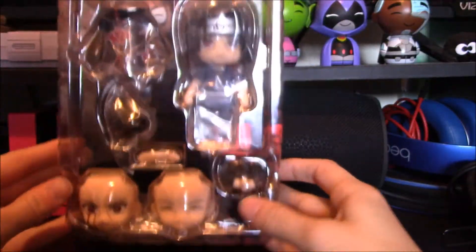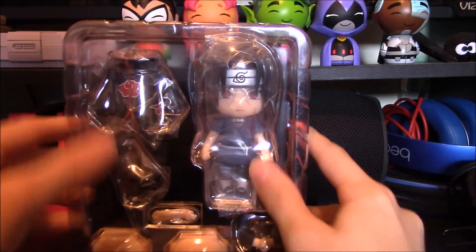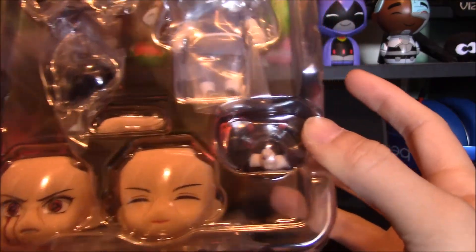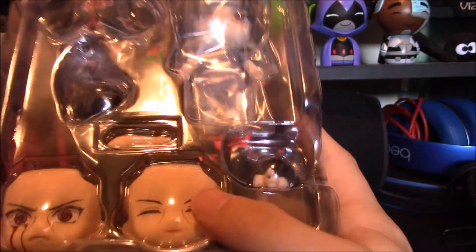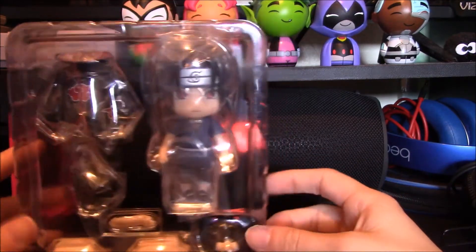Pulling him out of his box — and this is what you first see when you pull him outside of the box. You got Itachi, then you got his Akatsuki cloak. And that's his flames from the Amaterasu — that is when he's doing the Mangekyou Sharingan. And then we've got his arms for when he does his jutsus. And then this is his face of happiness, and here's a little backside of it as well.